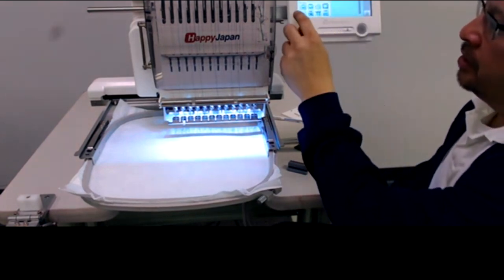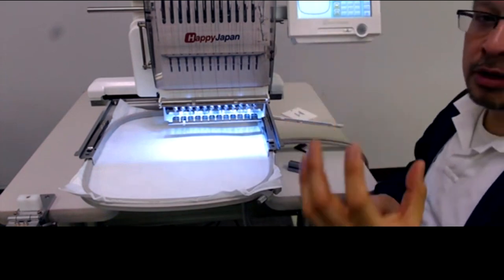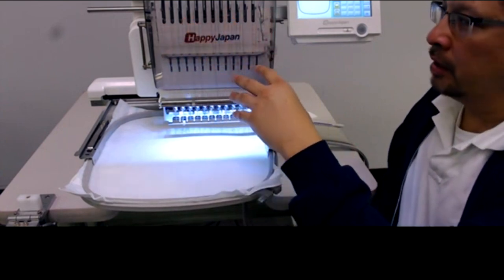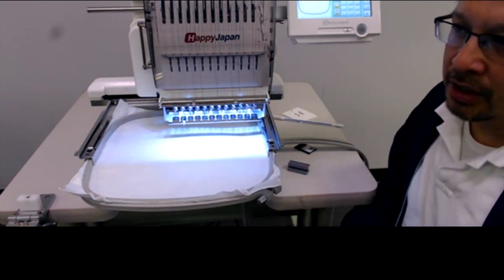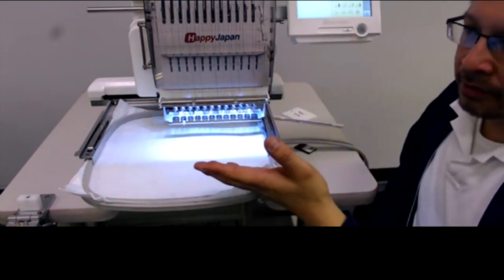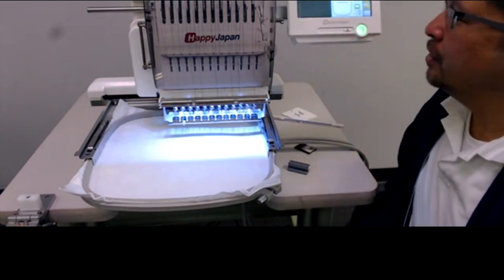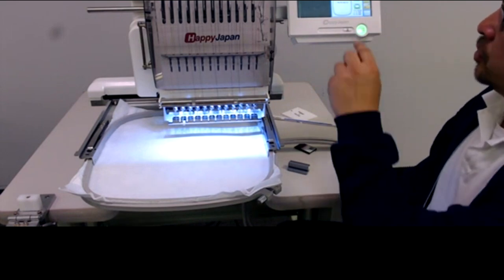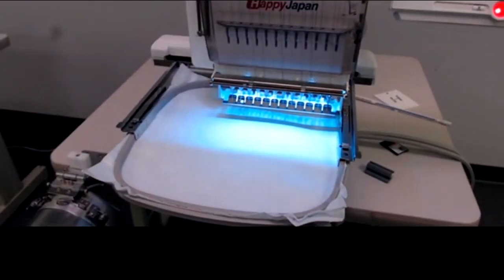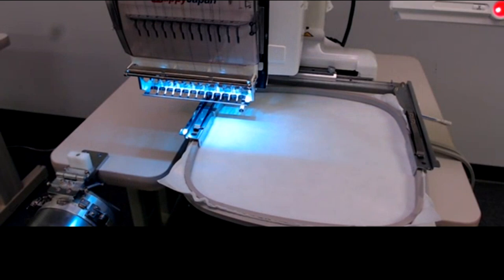I'll select the hoop that matches my 12 by 12 and set up the design. This is a 12-needle machine, so the tension test will sample all 12 colors — each section tests a different needle. It looks like this has already been configured for us. I'll trace the design to make sure it fits within the hoop, then hit start. We know our bobbin is correct, so any tension issues will be with a specific color.